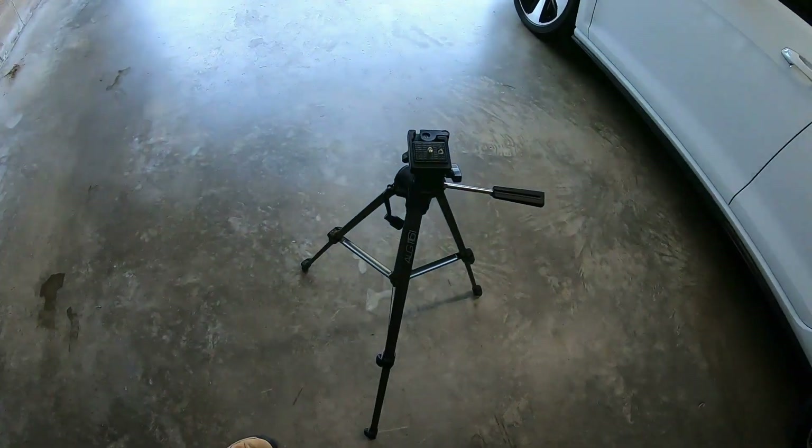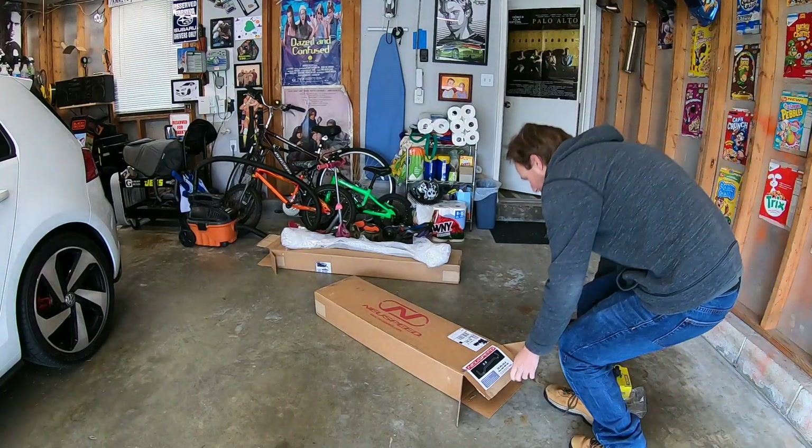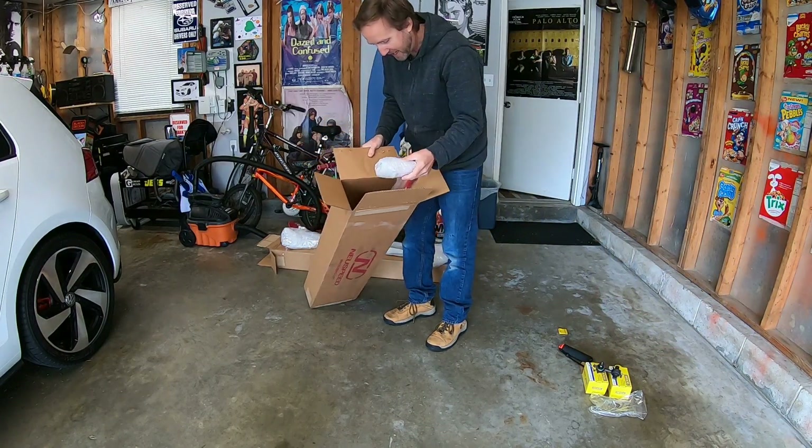I'm going to go ahead and tripod up the camera because I don't want to be holding it doing all that half-ass stuff like usual. That looks like a beautiful shot right there — although my head might be off screen, but you don't care about that. You want to see the action.